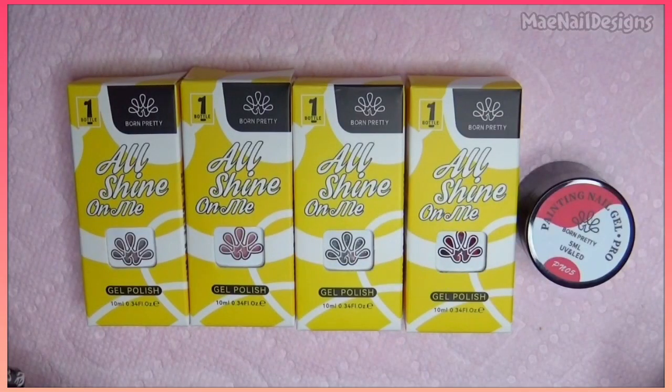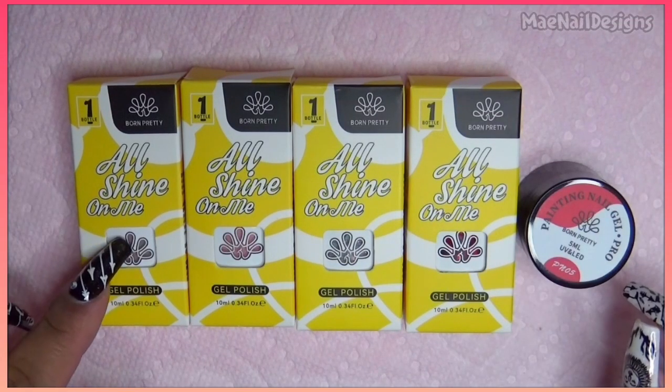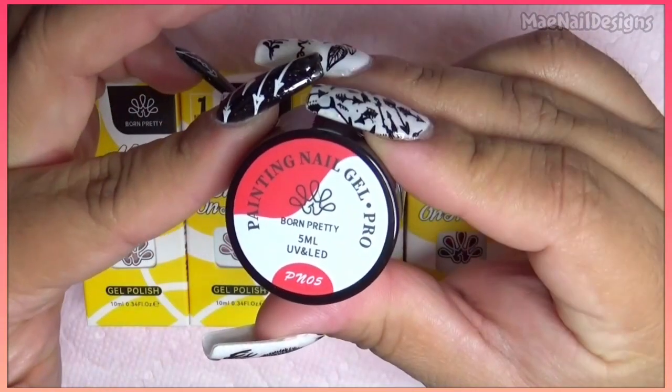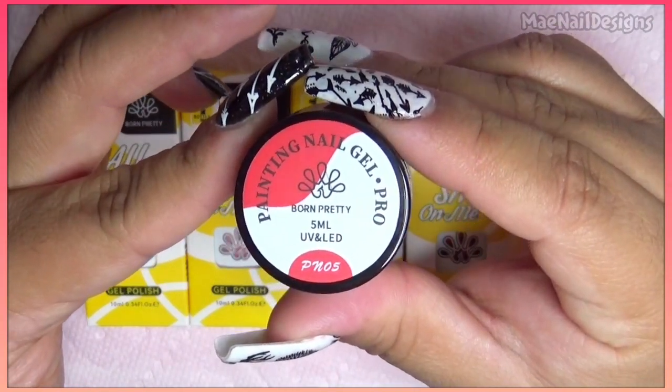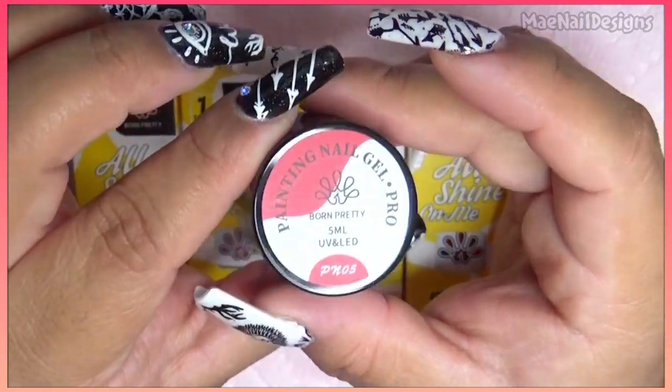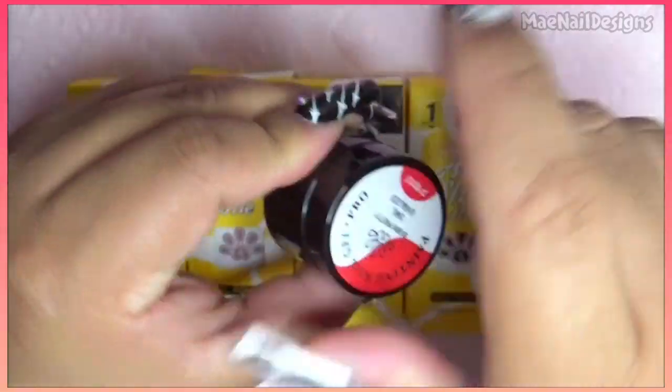Hey guys and welcome back to my channel! I have some goodies here from Born Pretty Store. They sent me their painting nail gel, this is 5ml and the shade number is PN05, which is a red.